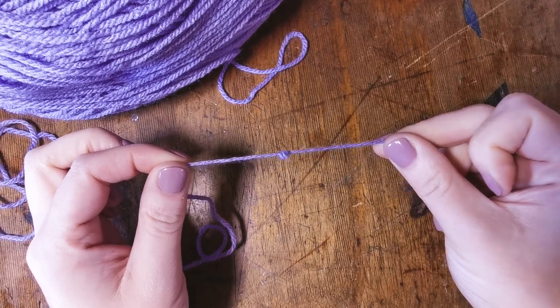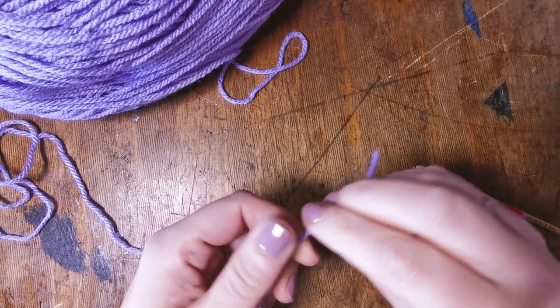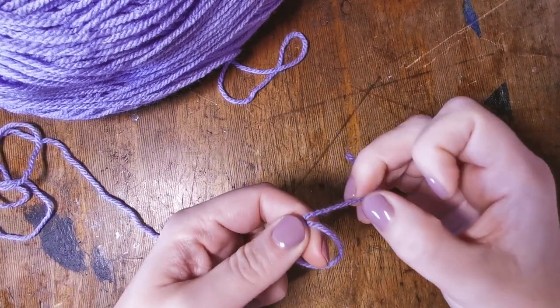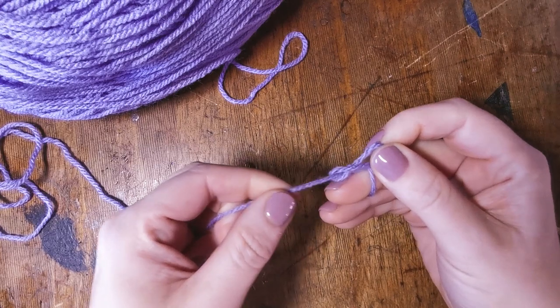Slip knots are very useful because if you pull it, it pops out of the yarn and it's like it never was. I'll show you that again — take your yarn around two fingers, put this part of the yarn up through the hole, grab hold of it, keep it tight, and there you have your slip knot.